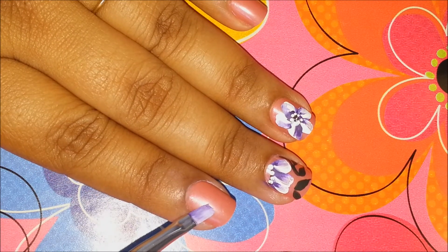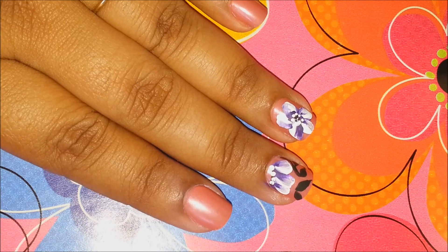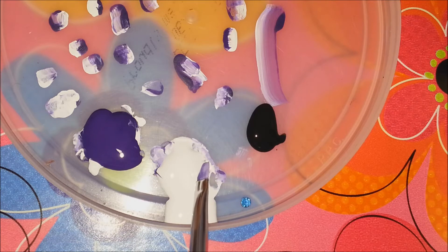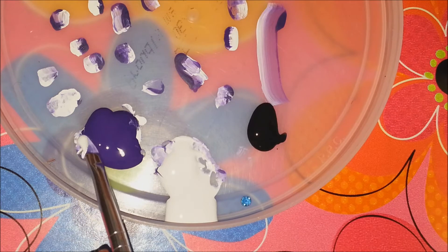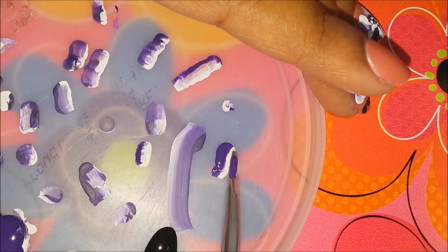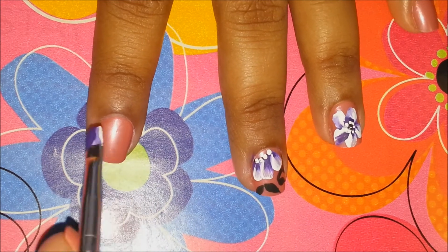Now I will take a flat brush like this — it comes with your nail art brush set. This one is really thin and flat. I'm taking this flat brush and I have my palette here. What I'll do is go in and take a little portion of white on one end and a little portion of purple on the other end, and just take the excess out like this.